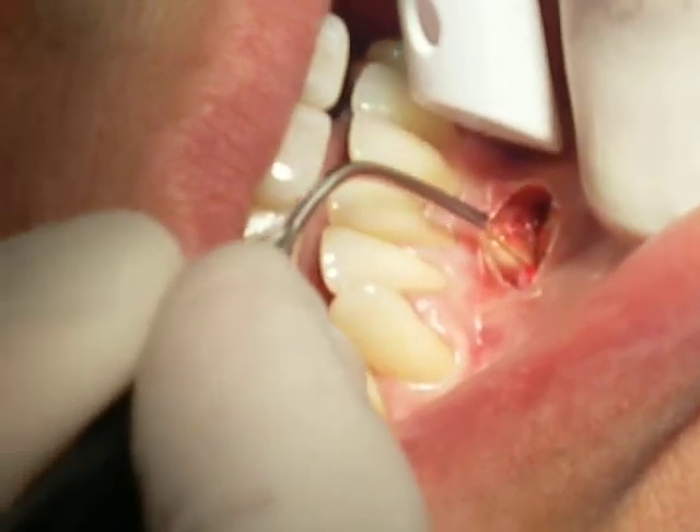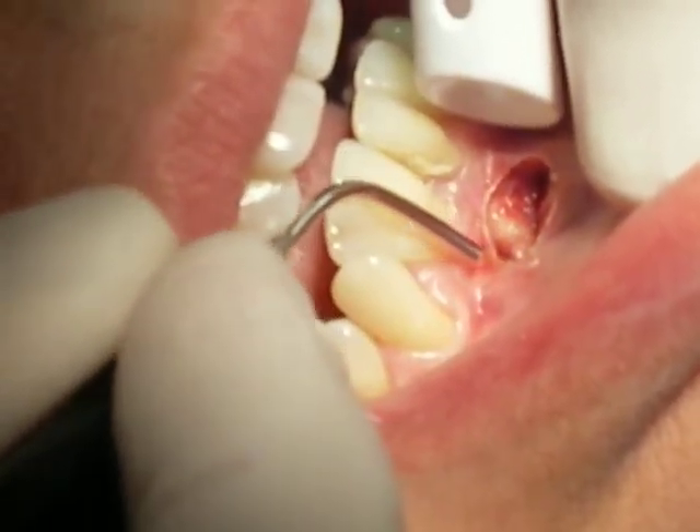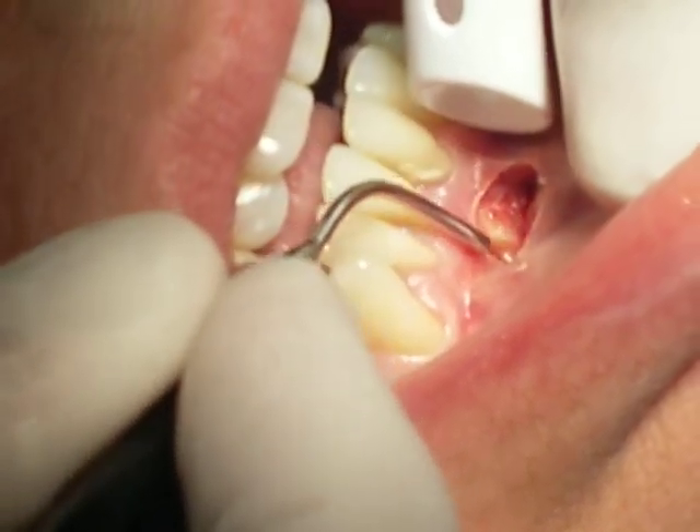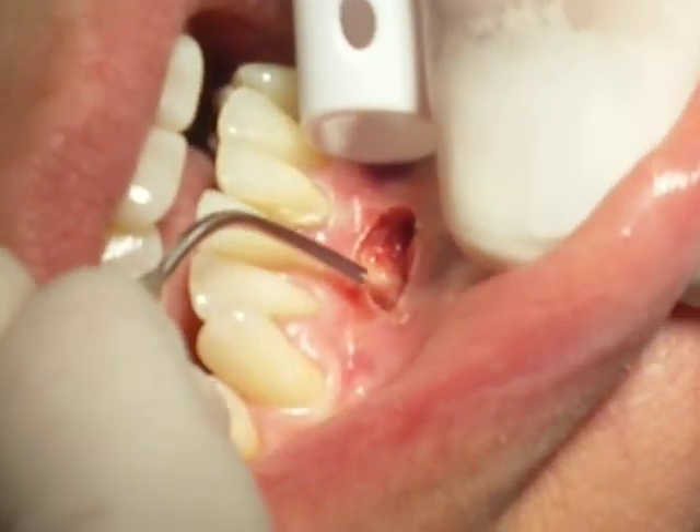We used to have to do this with a scalpel, but now we can do it all with this laser. The patient is going to feel much more comfortable with a lot less postoperative pain.